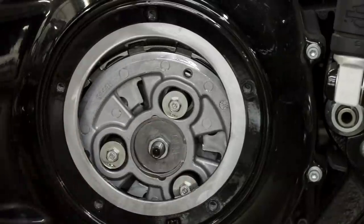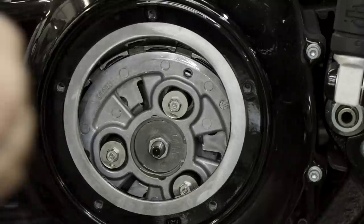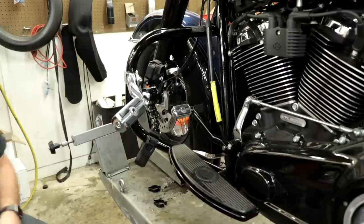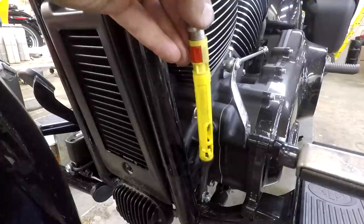Torque the jam nut to 10 foot-pounds. Now I can do the actual cable adjustment — a tiny little screwdriver is going to be your friend. There's a little red clip here.